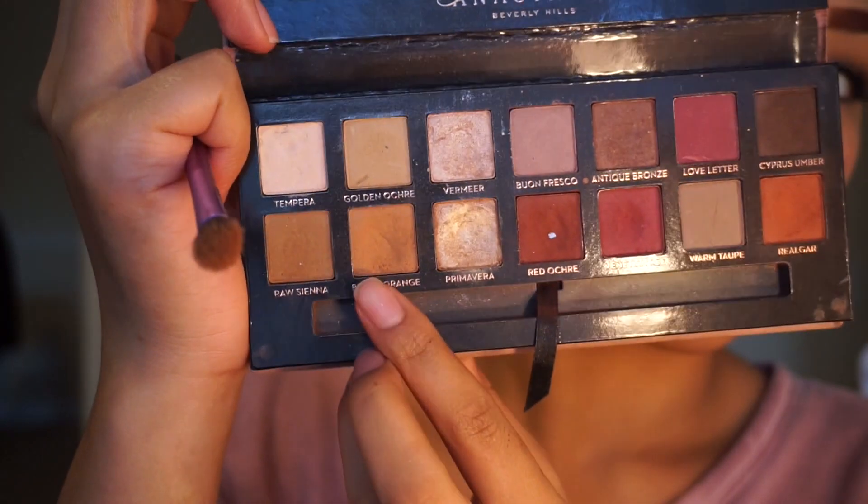I'm going to take my Modern Renaissance Palette and take the shade Burnt Orange with my Real Techniques brush. I'm just going to be using this color as my transition shade.